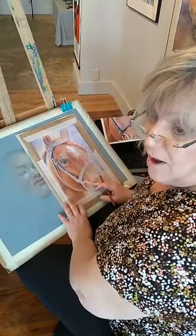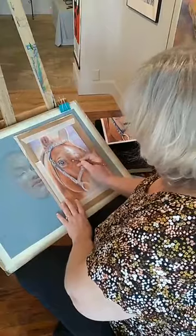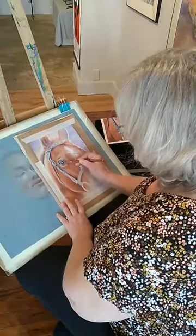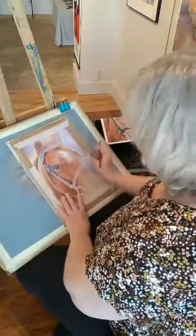I'm Mary in Frederick, Maryland, 313 East Patrick Street, and I'm working on a colored pencil piece. Well, I have two of them here, but I'll work on my horse for a little bit first.